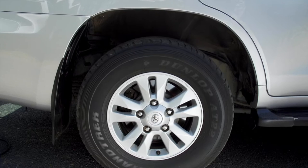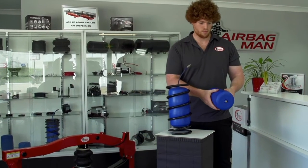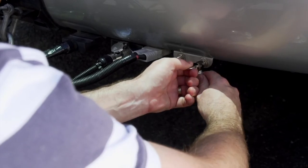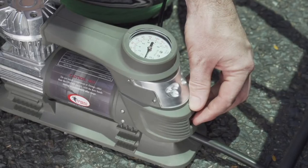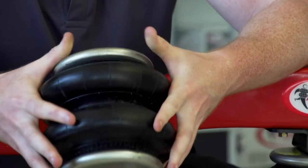Providing levelling control for a wide range of vehicles. Coil ride airbags for coil spring suspension will raise and lower the ride height of your vehicle by simply adding or removing air by means of an air compressor. Ride ride airbags for leaf spring suspension work much the same way.